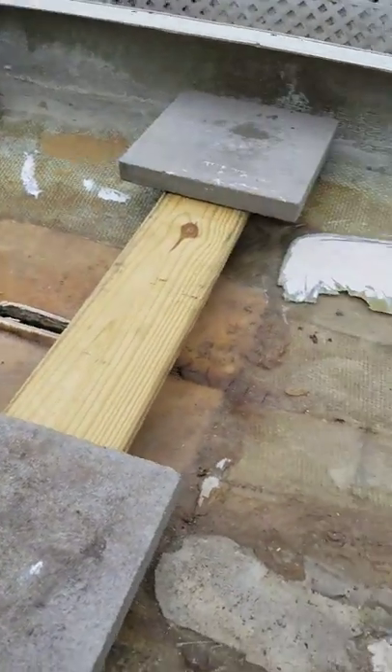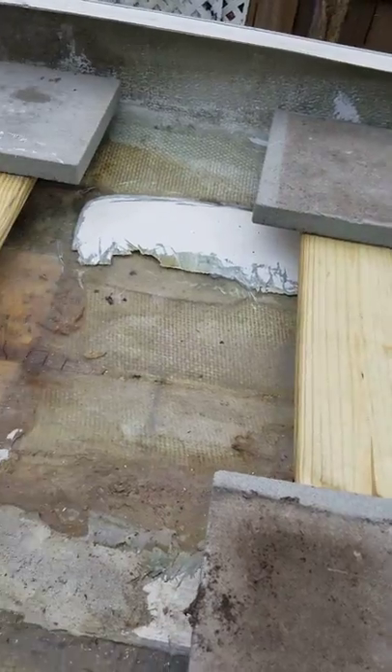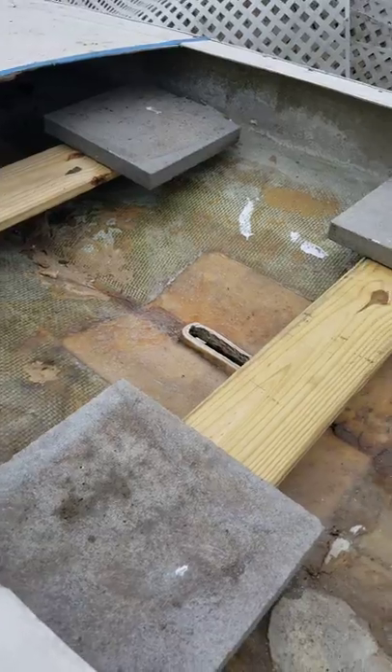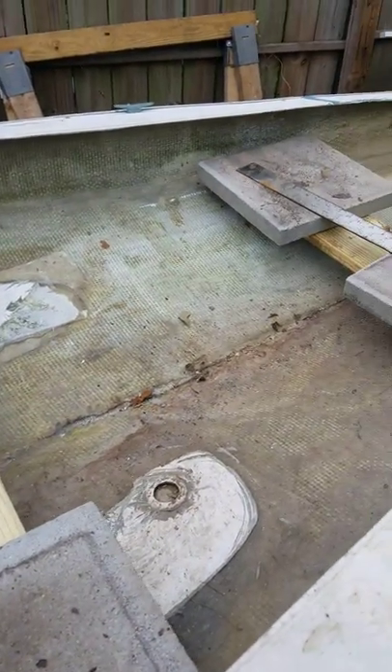Going to run a couple stringers underneath these for a little more support, but I'm also trying to watch the weight, so that's kind of why it's like it is. Like I said, first time doing something like this — it may be a miserable failure, but we'll see. I'll keep you all posted.